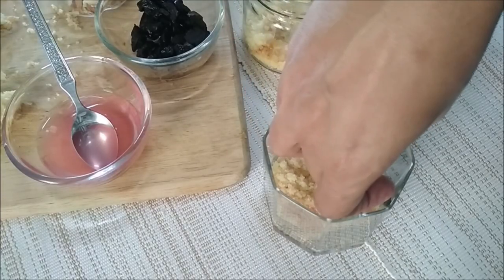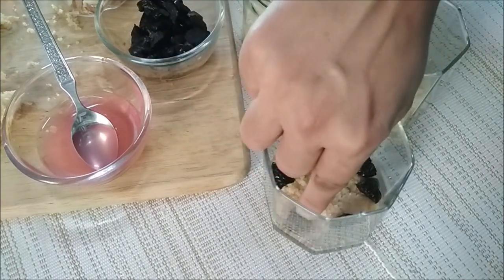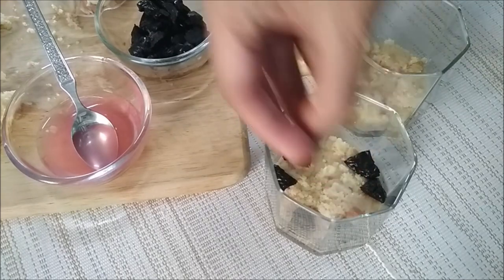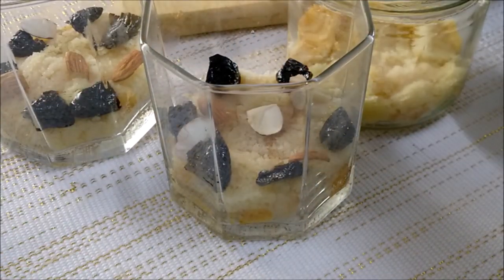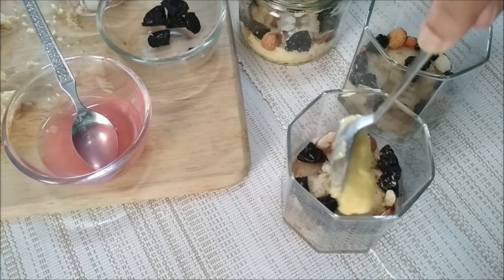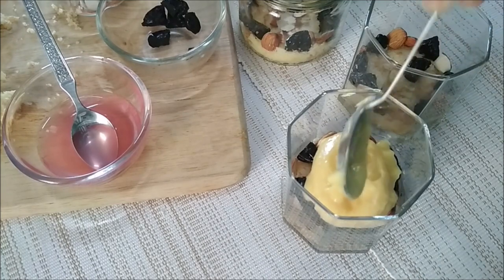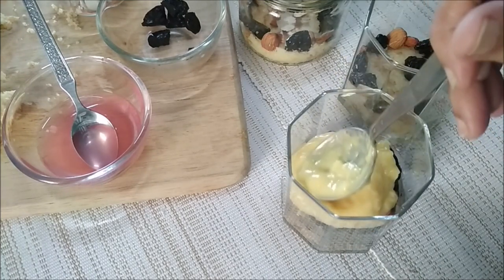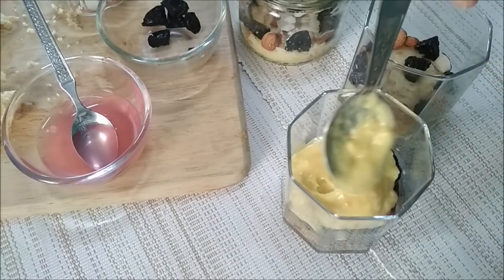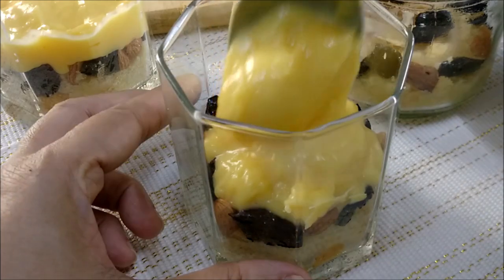Add in some prunes right at the edge — they look quite pretty — and some almonds. Repeat for all the glasses. Top it with the custard, dropping it at the center and then using the spoon to spread it out, making sure to completely cover the cake layer.